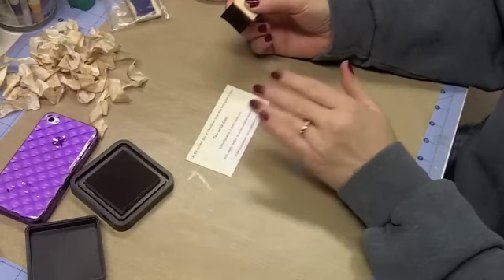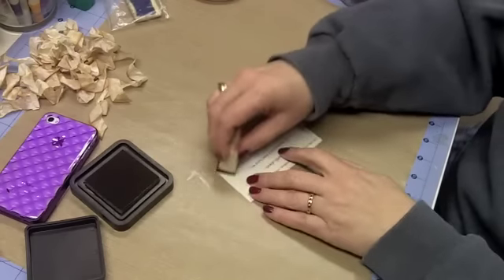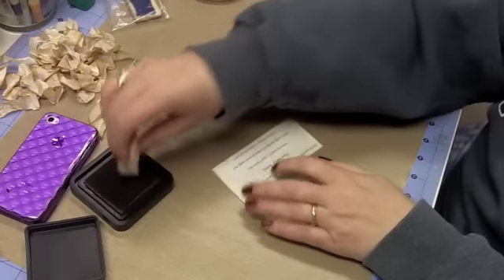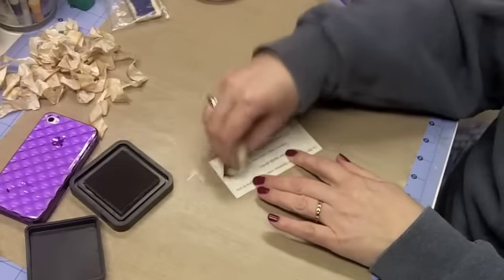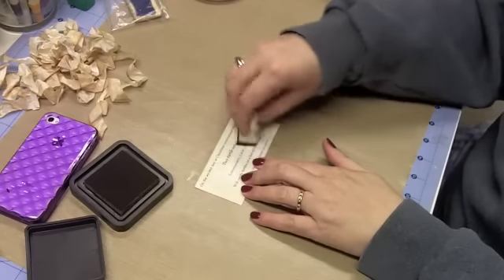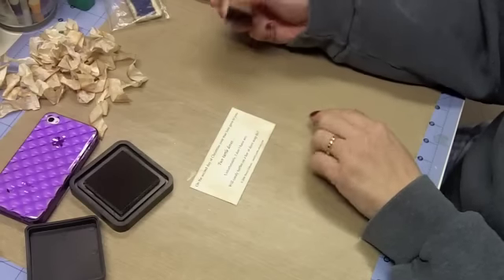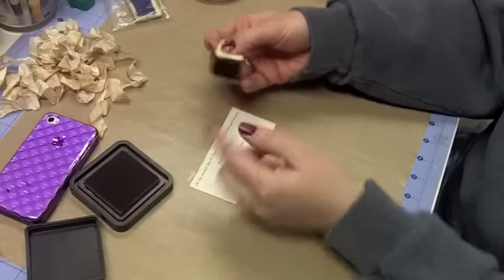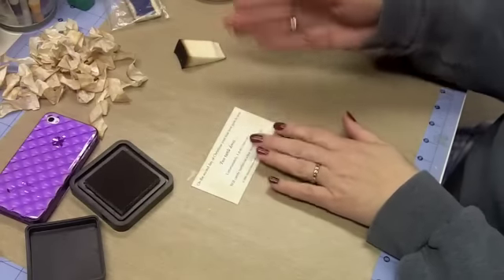I start off the mat and work in. The reason I do that most of the time is that when you start off the mat and work in, you are less likely to get a big old edge. And with the distress ink, even if you do get an edge, sometimes you can blend them. You're less likely to have a big line than if you plop that down in the middle and work out — you're going to see the lines from your pads. I just simply work in a circular motion from the outside in.